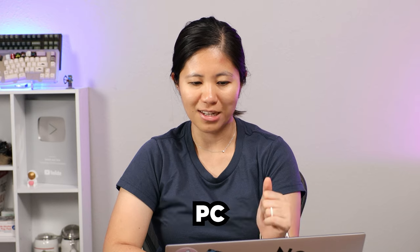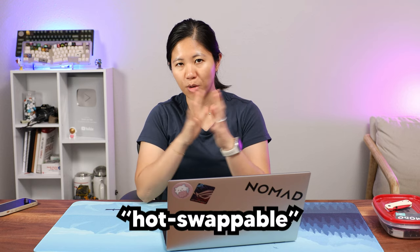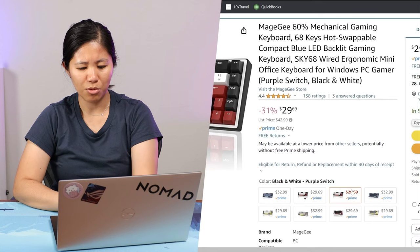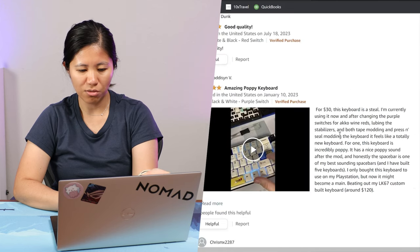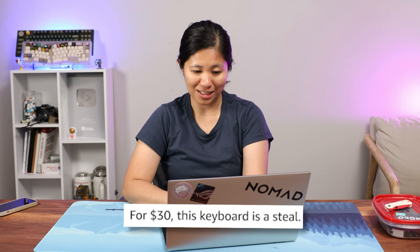Here we are once again. The cheapest keyboard is the Magegee Sky68 wired ergonomic mini office keyboard for Windows PC gamer. There's a bunch of colorways, and it's hot swappable — not everyone has a soldering iron in their closet, unless you do. You've got the brown switch, the blue switch, the purple switch, and the red switch. What the heck is a purple switch? This keyboard is $29.69 and the reviews are honestly spectacular. It's great for the money — this keyboard is a steal.